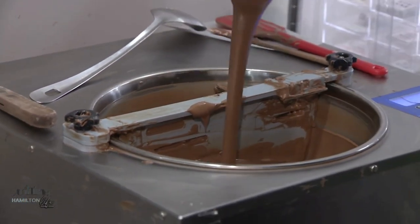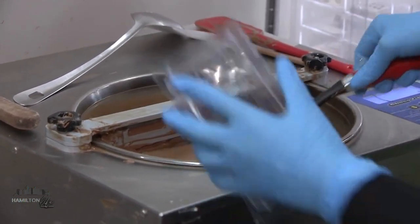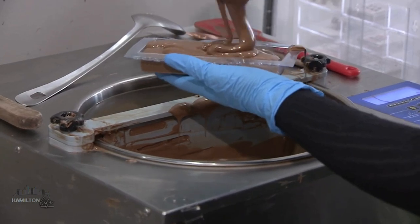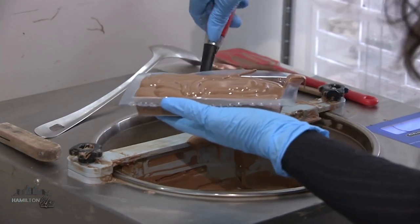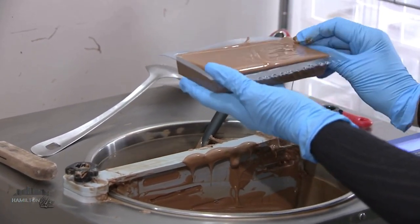Chocolate needs to be tempered, which is a fancy way of saying that we need to control the temperature in a specific way so that it has the proper properties for us to work with it. Does that affect the taste as well, or is it solely for the mold? It's important for molding, definitely, but it also affects the texture, I would say, more than the taste.